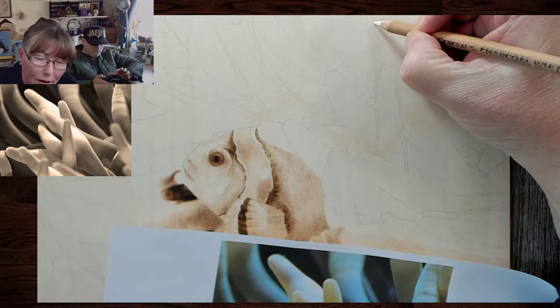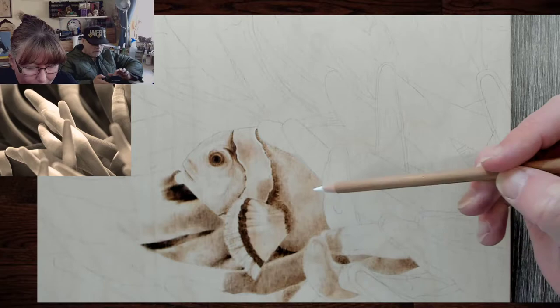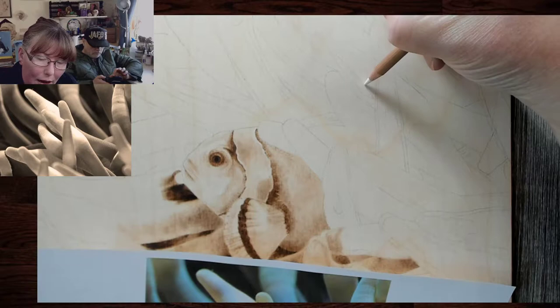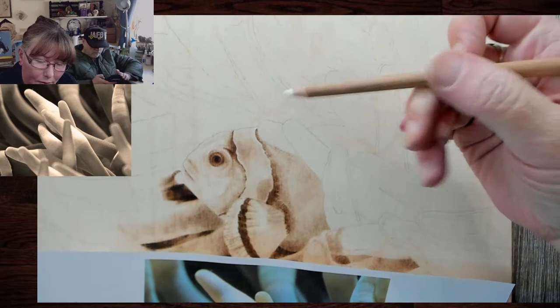Down here at the bottom there are no defined lines — everything is a similar color and tonal value. That is why it won't look as detailed, because we're not putting as much detail into it as we are these right here. So we'll get this in — this is just the general charcoal white.